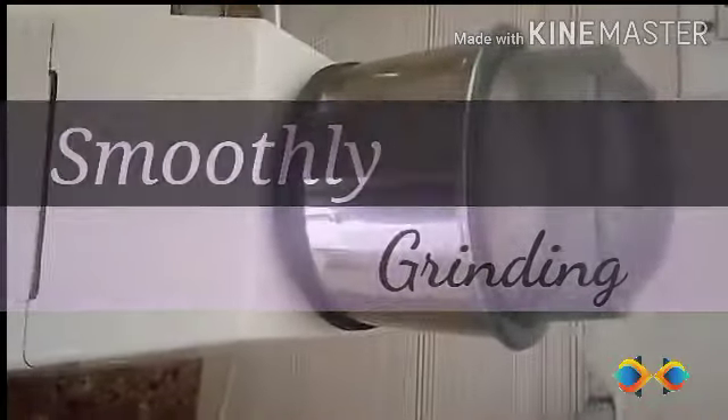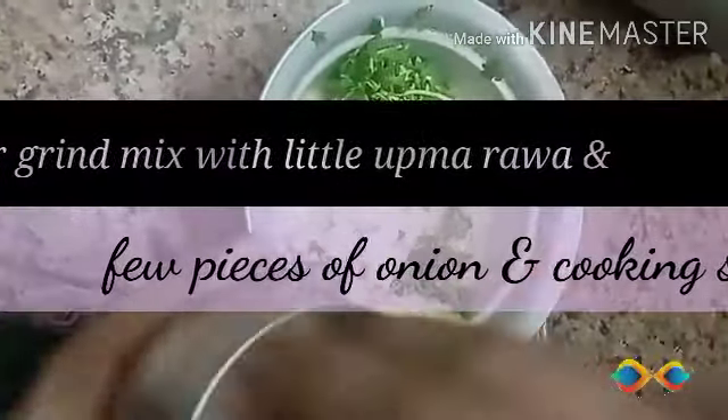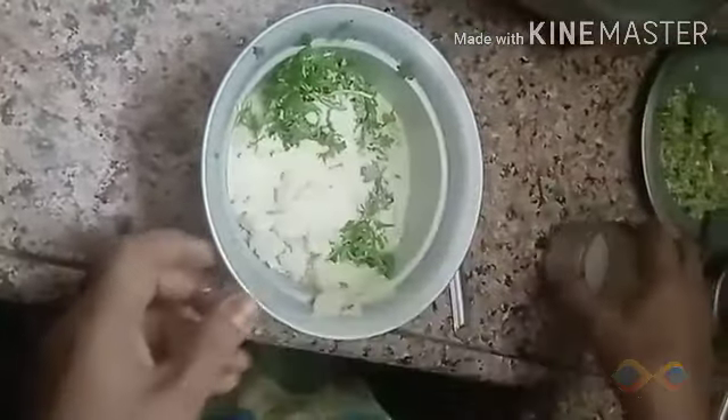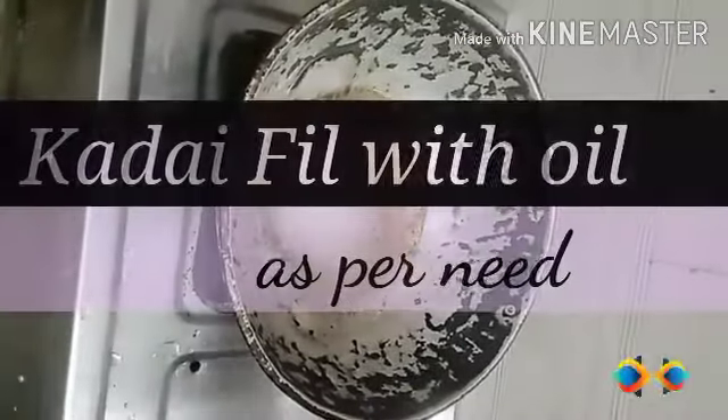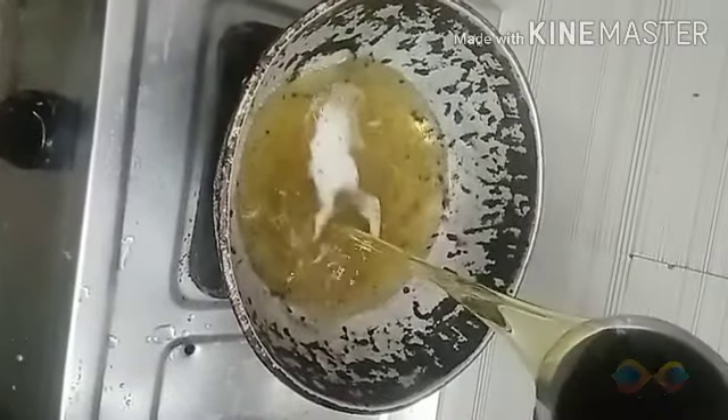Smoothly grinding the mixture. Check the soft consistency — you can see whether you want to make other ingredients or adjust the texture.